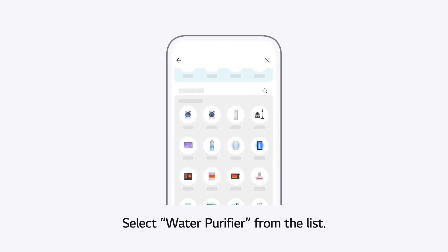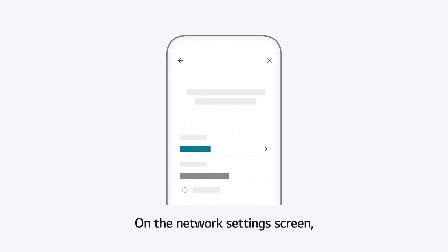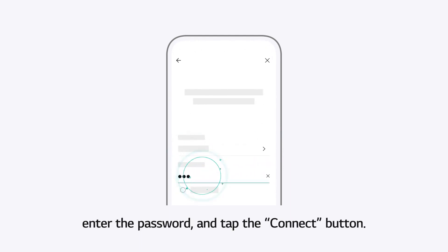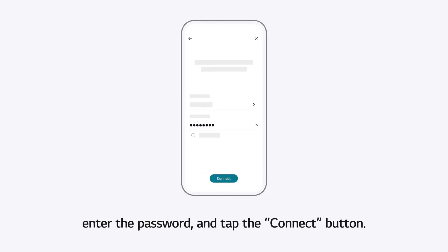Select Water Purifier from the list. On the Network Settings screen, select the name of the Wi-Fi network to connect to, enter the password, and tap the Connect button.